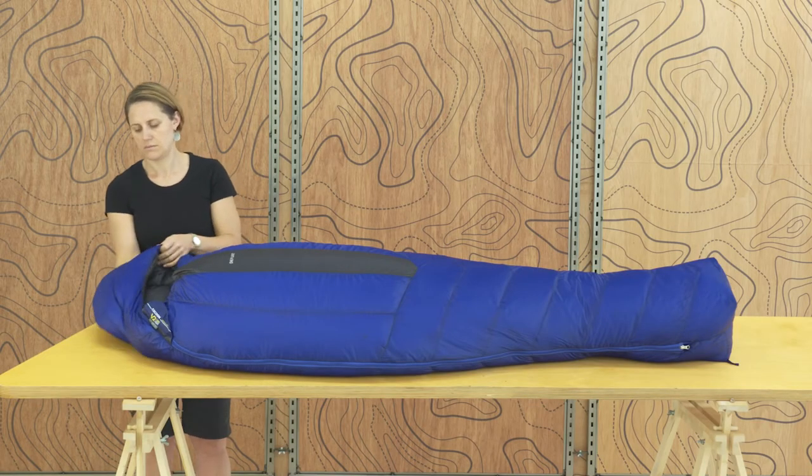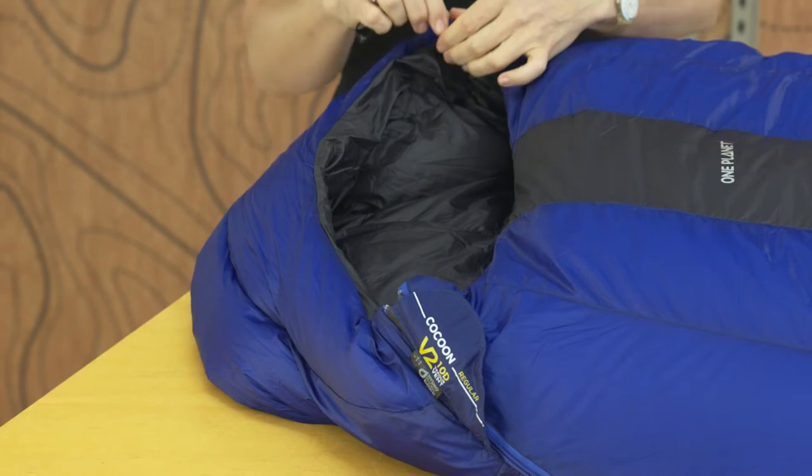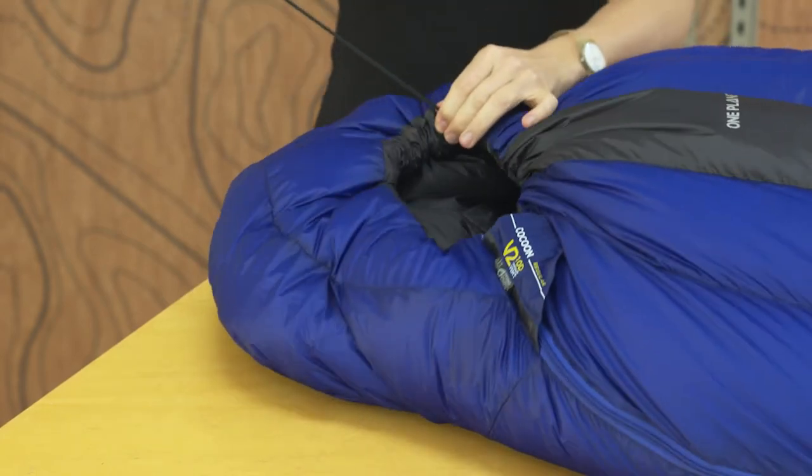The fully contoured hood encloses your head, covering the forehead and cinching tight while leaving enough space for your nose and mouth.